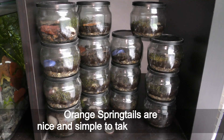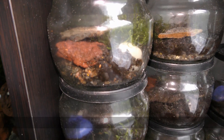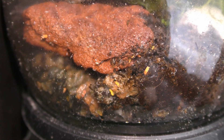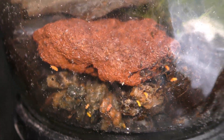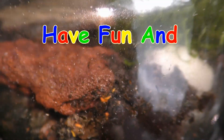Orange springtails are nice and simple pets to take care of — funny little creatures moving around. Have fun and happy springtails!